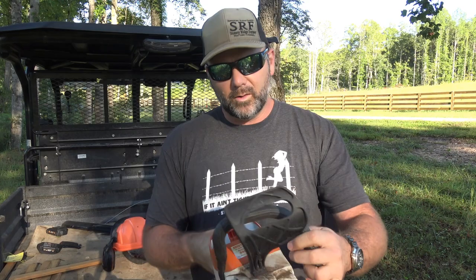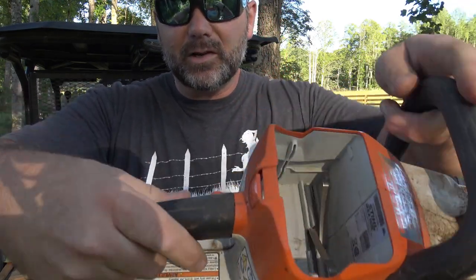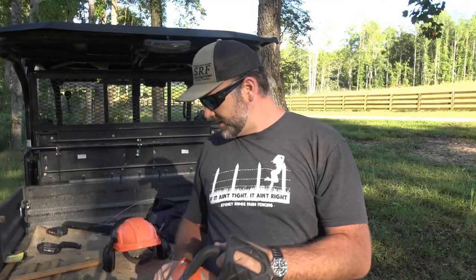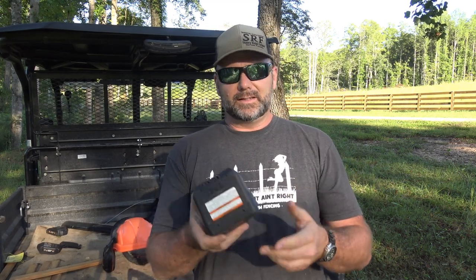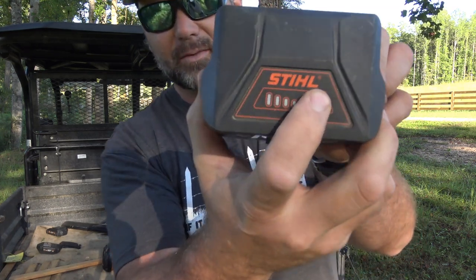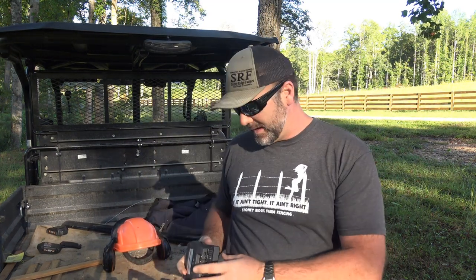Here's where you put bar oil in the STIHL — you don't have to put any fuel in these. Same trigger system: push button then pull trigger, very simple. The battery is way different on the STIHL. There are three levels of battery you can get, and this is the top tier — the 36-volt AK30 battery. Both batteries have an indicator to show charge level and both are fully charged.